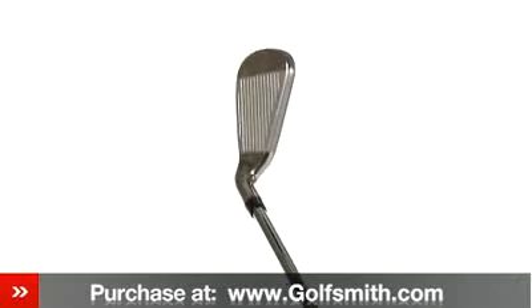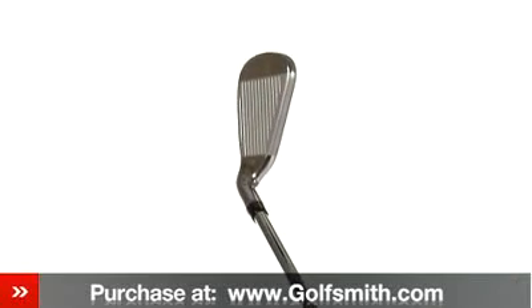Razor X Tour irons have a smaller profile with less offset and a thinner top line for a sleek look at address.